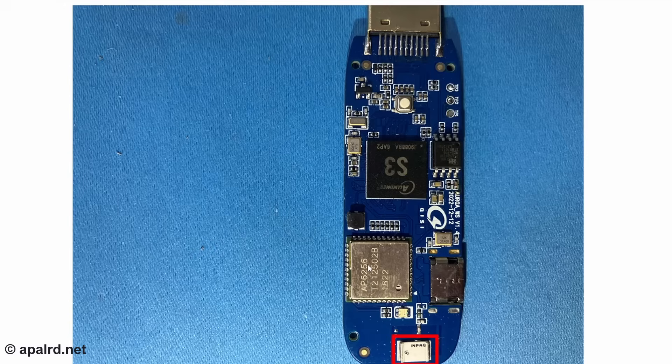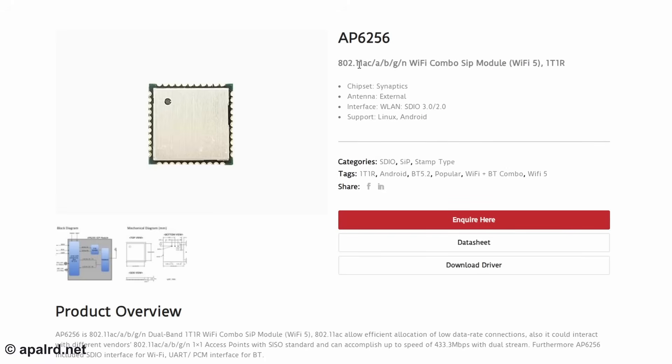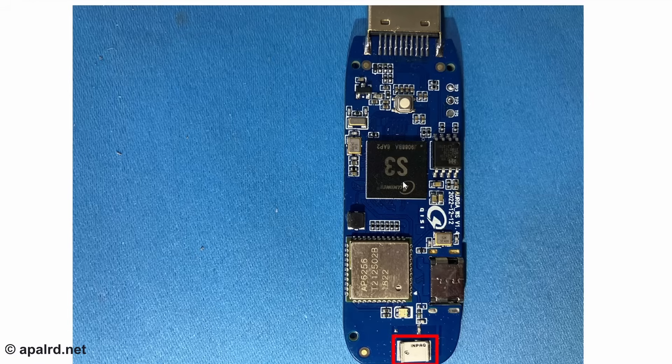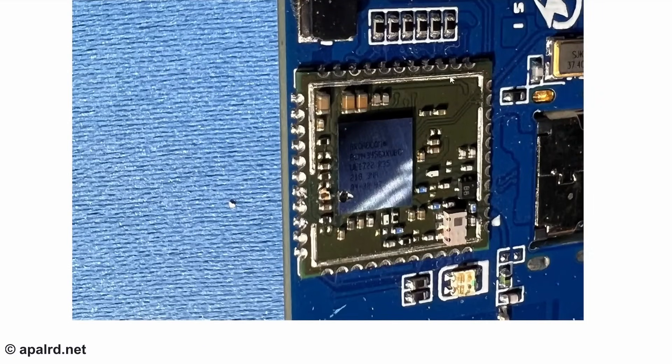The Wi-Fi module is an AP2656 — an 802.11ac/a/b/g/n combo module. It's an SDIO Wi-Fi card, which is not uncommon at all. The Allwinner S3 should be capable of running Linux — it almost certainly is running Linux. So I guess we could try to extract the firmware if we cared. Looking at the system-on-module, it's got a Broadcom Wi-Fi card.